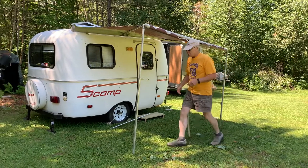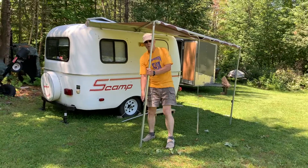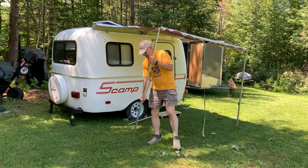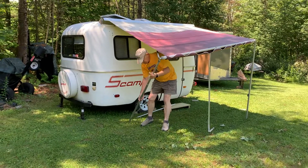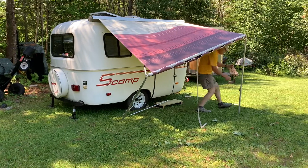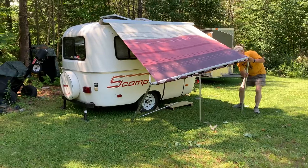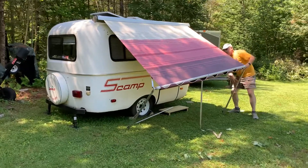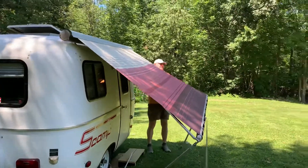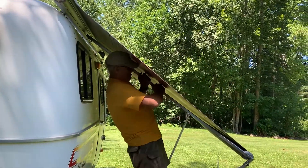To retract, we're going to do the opposite. These need to remain loose so that they will slide once you get it up inside. One, all the way down. Two, all the way down. Now I'm going to take and unbuckle that right there, and unbuckle it right there.